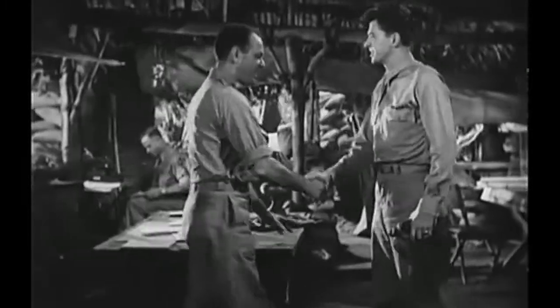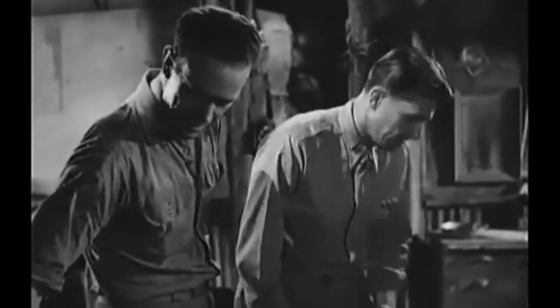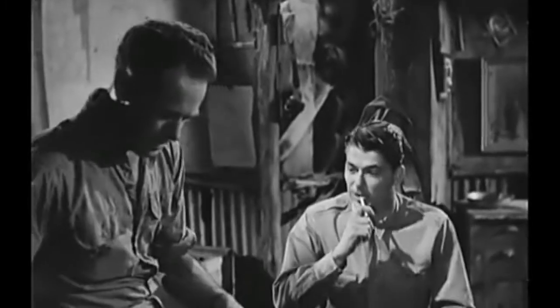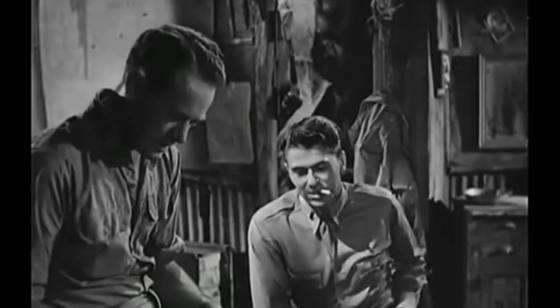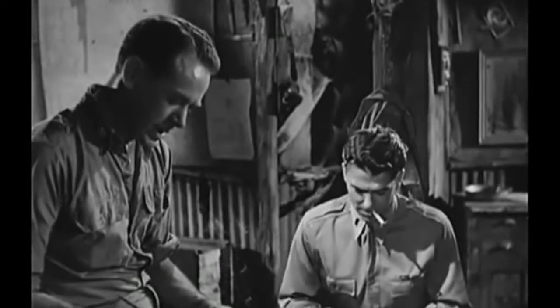Glad to be here, Major. We can certainly use you. Sit down. Cigarette? Oh, thank you, sir. How was the flight over? Well, I made it, sir, with the help of a P-40. You like our P-40s? Oh, yes, sir. It's a nice airplane. Good. Then maybe we can count on you not to shoot any of them down.